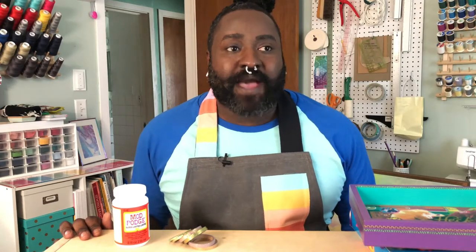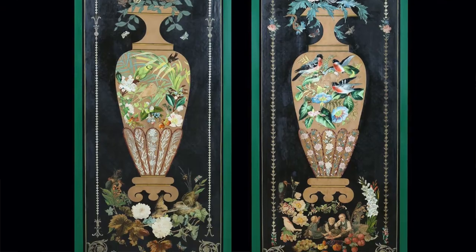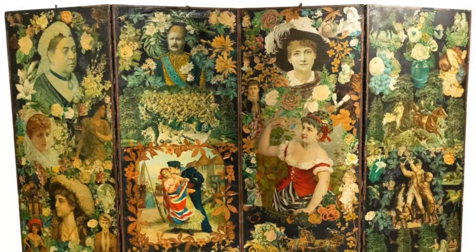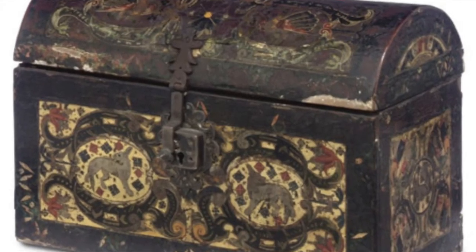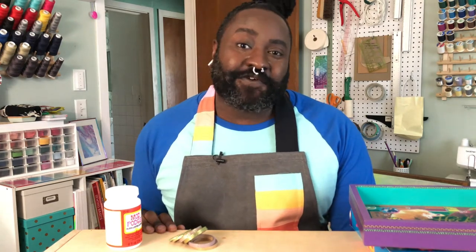Decoupage originated as a form of tomb decor made of cut felt for Siberian nomads — these nomadic decorations predate Christ. The craft was eventually brought to China as early as the 12th century, where cut paper was used to decorate things like lanterns and windows. Lacquered furniture featuring decoupaged art became very prevalent in the 17th century. It was termed 'l'art del povero,' or the art of the poor, because it was inexpensive to make, although very time-consuming, involving several coats of lacquer sanded between each one.